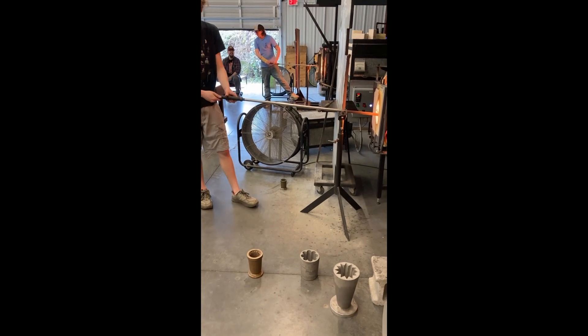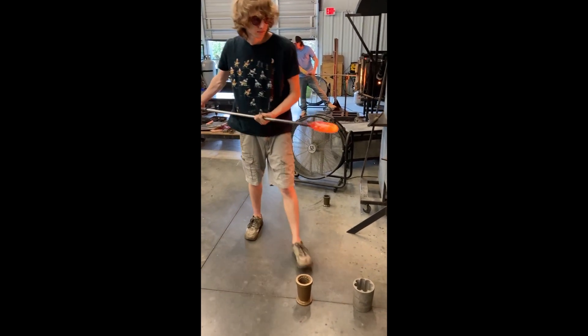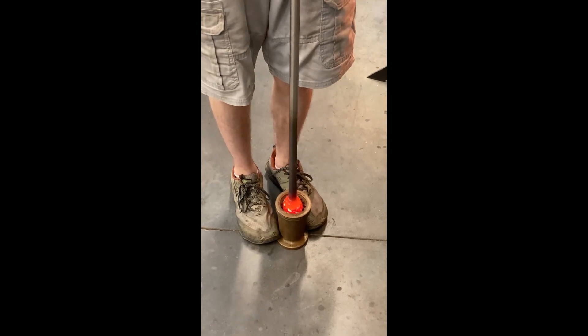Now I'm going to add a nice diamond texture to the bubble using what's called a pineapple mold. This mold can be really tricky to use, because if the heat or shape of my bubble isn't set up just right, the glass can get stuck in the mold, which can cause damage to the mold and definitely ruins your piece, which is no fun.